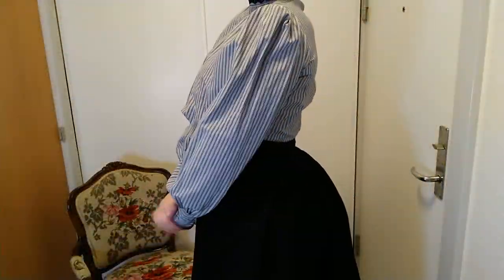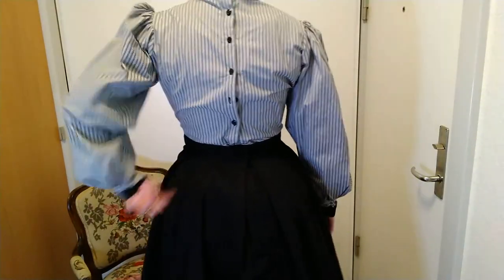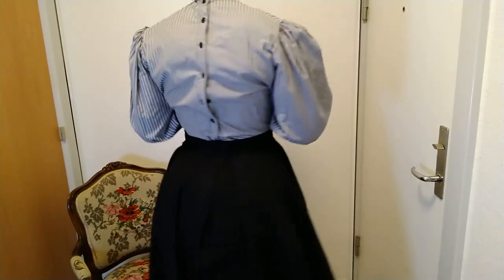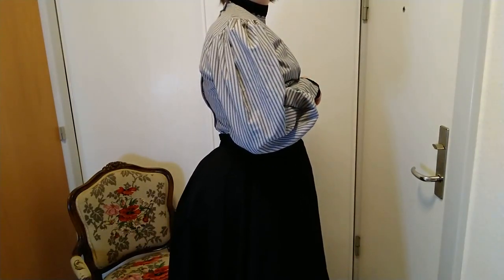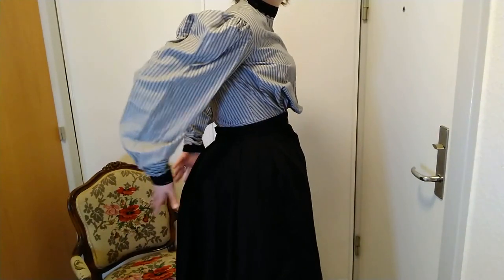How does it look? It's a butt! Let's take a close look. It definitely gives me that Victorian Edwardian silhouette. All squishy.